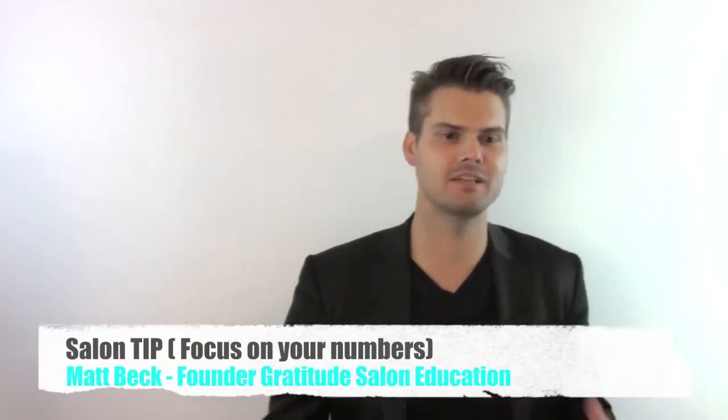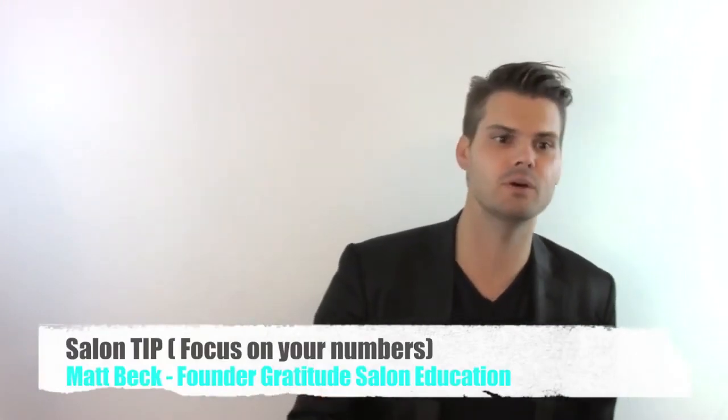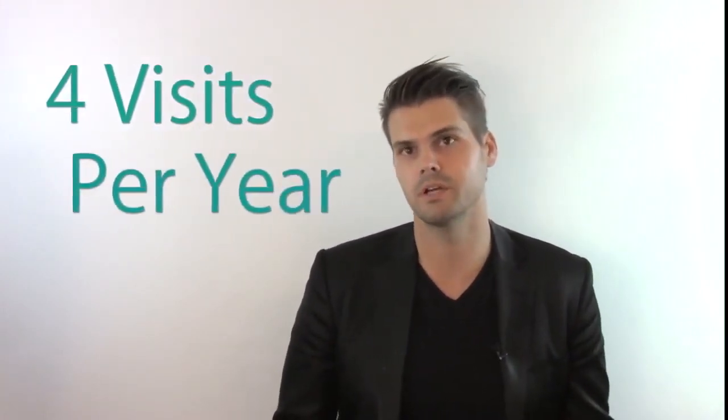Hey guys, this is Gratitude Education with a business tip for you as a salon owner. My goal is to make sure every stylist that works for me is talking about things that inspire guests to come back quickly. We're going to talk about frequency of visit — something you can find probably in your salon software. My favorite software is Millennium ARM. Basically, we look at the number of visits per year your guest is coming in. The industry average is four times per year.